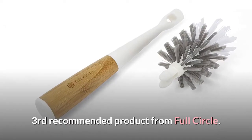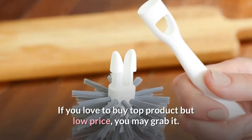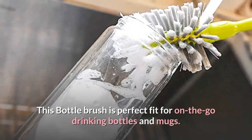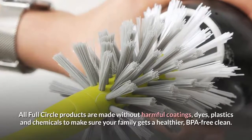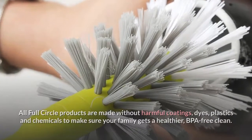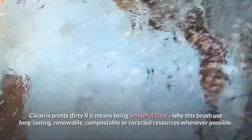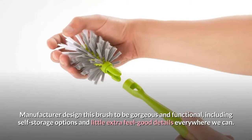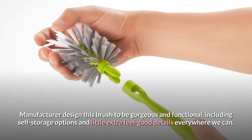The third recommended product is from Full Circle. This is the best bottle brush at a very low price. If you love to buy top products at a low price, you may want to grab it. This bottle brush is a perfect fit for on-the-go drinking bottles and mugs. All Full Circle products are made without harmful coatings, dyes, plastics and chemicals to make sure your family gets a healthier, BPA-free clean. This brush uses long-lasting, renewable, compostable or recycled resources whenever possible. The manufacturer designed this brush to be gorgeous and functional, including self-storage options and little extra feel-good details everywhere they can.